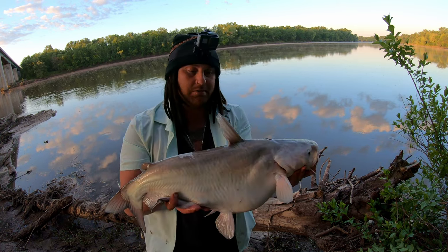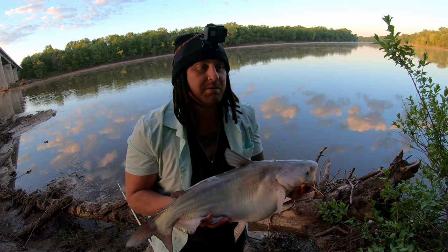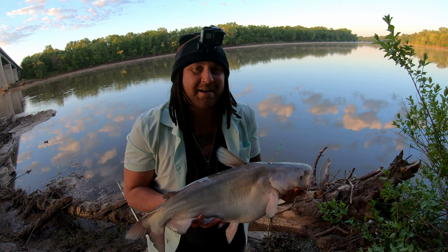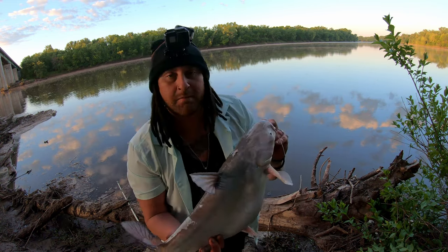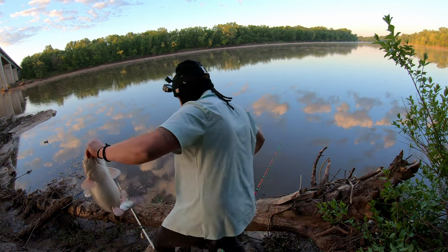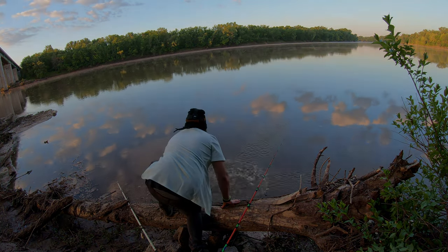Guys, that's about it. I think I'm going to head out of here. It's been a rough night with a lot of turtles in this area - just infested with turtles. I tried to get over to a different area on an island over here but wasn't able to make it. Fell in the river a couple of times, came back here, fished it, and got this short little blue - but fat. I'm going to go ahead and let her go.